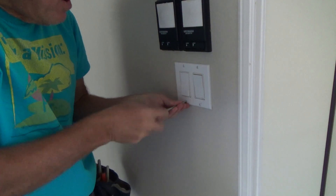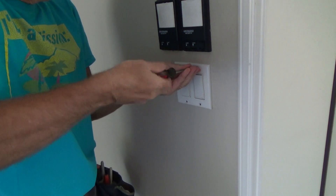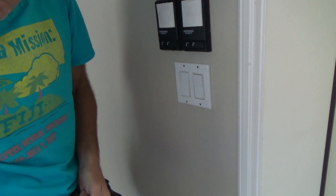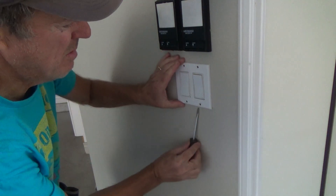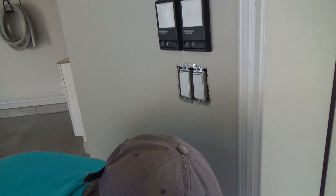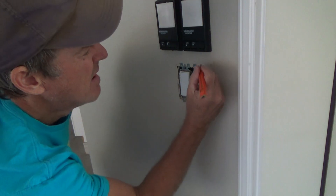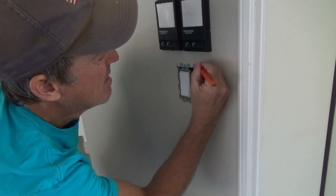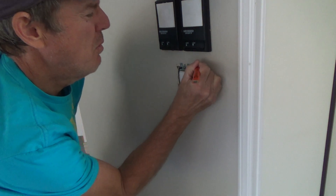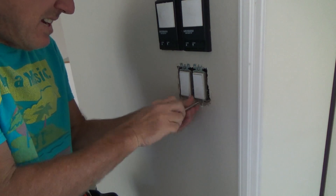I'll take the switch plate off. I've got both circuits off right now. Let's see if this is stuck to the wall — sometimes you can just tap on it to get it loose because they just repainted fairly recently. Before I take this off, I'm going to put a little pencil mark on the top and bottom so I know about where the next one should go. Okay, now I'll go ahead and undo these screws.